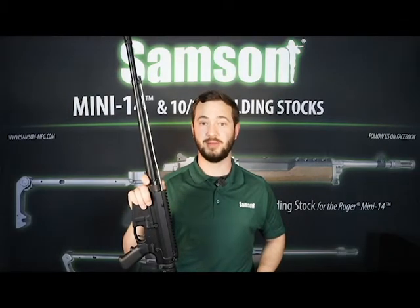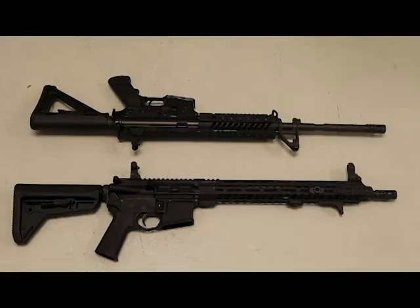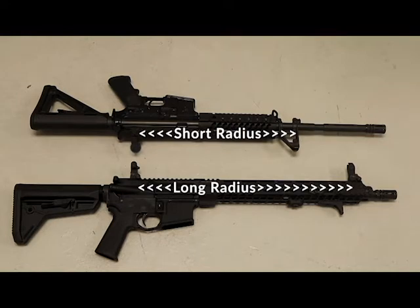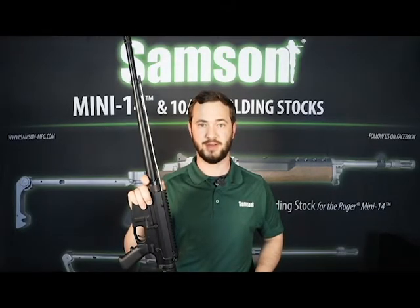On an AR-style firearm like the one I have here, a low-profile gas block allows for a longer handguard that can extend beyond the gas block. This allows for a longer sight radius with iron sights, resulting in a more accurate firearm, along with extending your grip and providing more space for accessories. The Sampson lightweight, low-profile gas block offers a truly low-profile design that provides those important benefits while keeping your overall build weight down.